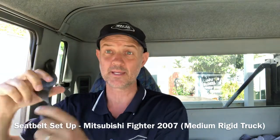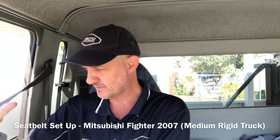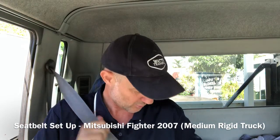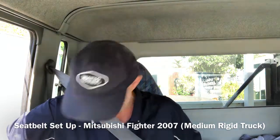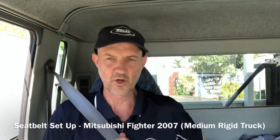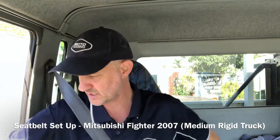The next thing I'm doing is making sure that there's no twists in the seatbelt, so I'm just turning that around. The key thing to remember is the seatbelt goes across your shoulder blade, across your chest, across your hips, and it needs to be flat, firm, and locking in across your hips as well.